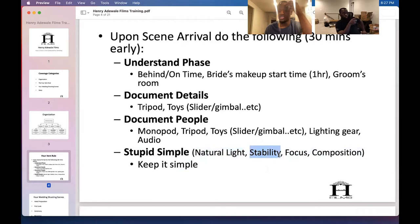Some of this is outdated — I used to use a gimbal for everything. Now I keep it simple: gimbal for the location/establishment shot, gimbal for the liquor, gimbal for dancing. You can't do gimbal all day. Monopod for prep, and then handheld for quick shots.